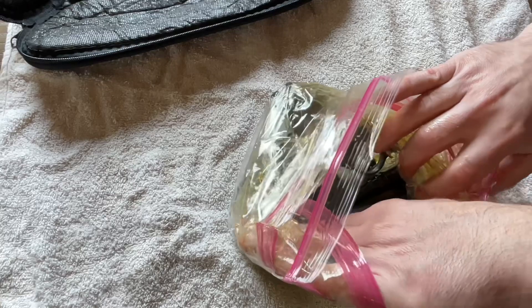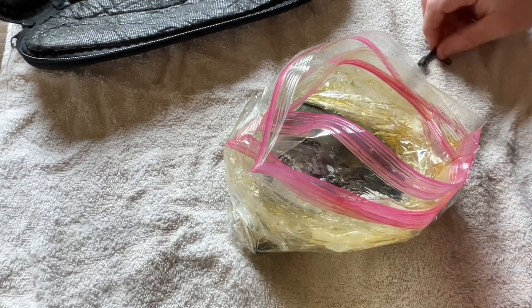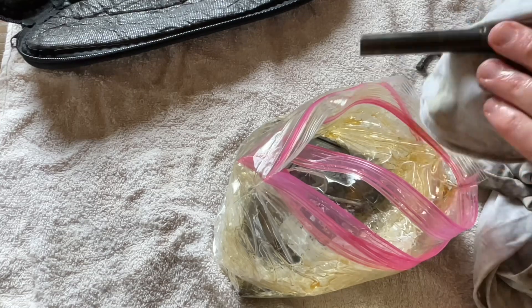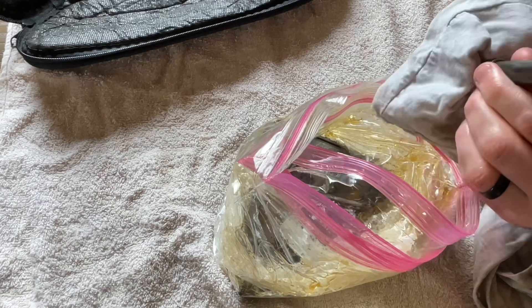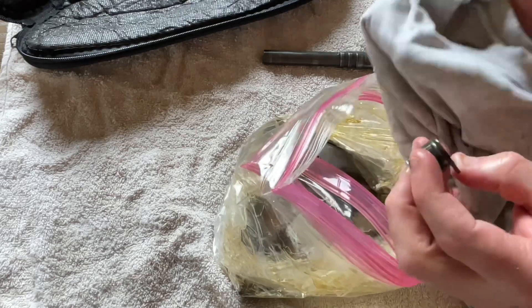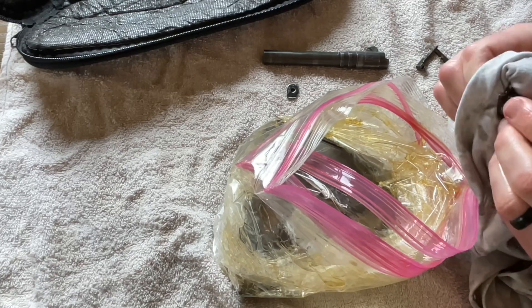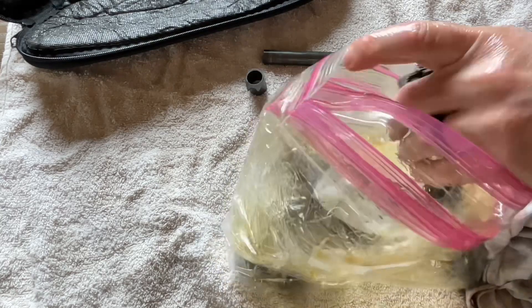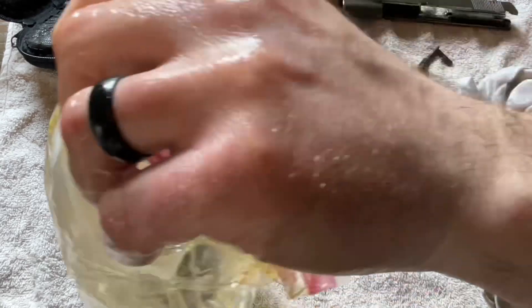Looking at each piece — I've got an old rag here on standby — look at the barrel. If you know what CLP smells like, it's definitely very strong. I know some folks use Frog Lube and all these other things; there's a million different solvents and cleaners you can use for a gun. That's what I went with. I did have a commenter say they tried this, or were going to try it, with motor oil — I guess that'd be a pretty good idea too.